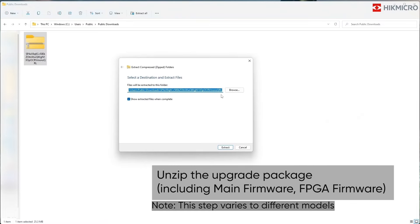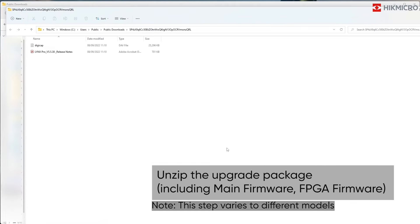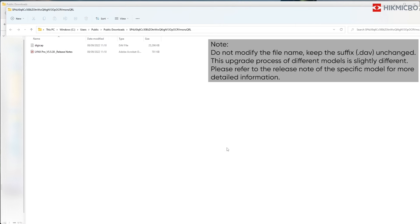Note: this step varies for different models. Do not modify the file name — keep the suffix .dav unchanged. The upgrade process for different models is slightly different; please refer to the release note of the specific model for more detailed information.